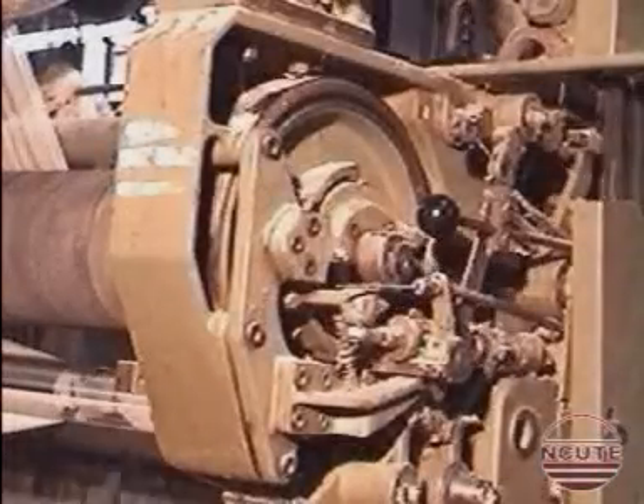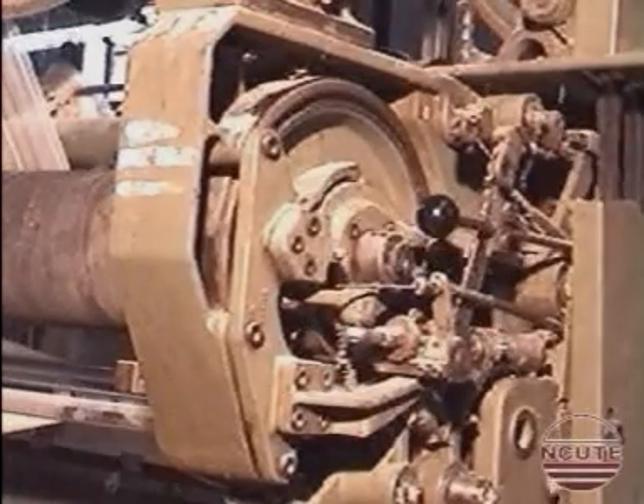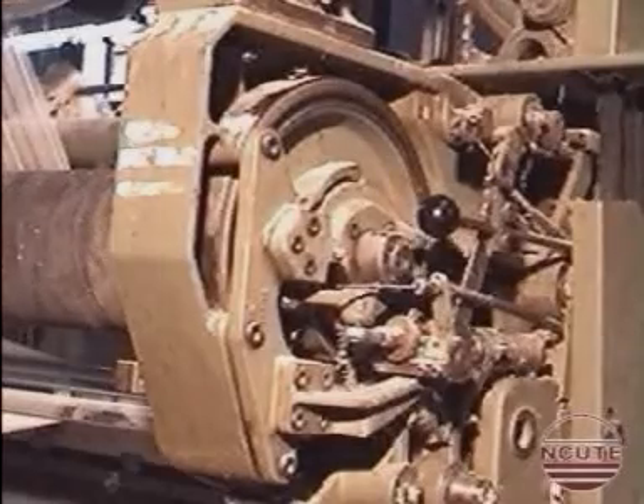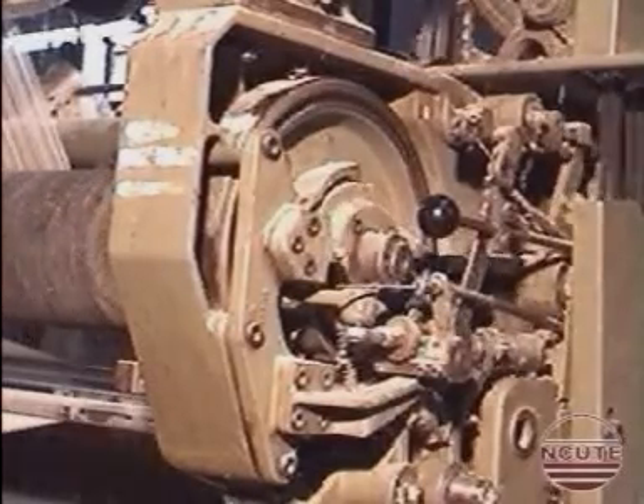We see the driving system of the pile warp delivery roller. The pile warp delivery is positively controlled depending on the height of the pile. The slotted bracket is seen here. By altering the position of the stud inside the slot, the throw given to the pile warp delivery roller is altered.